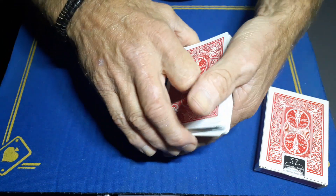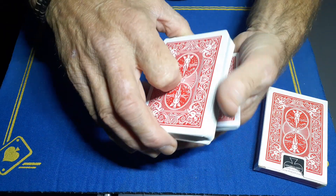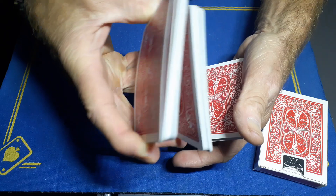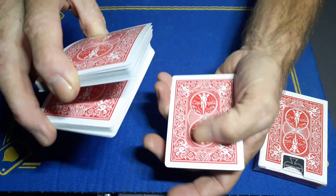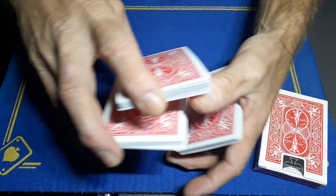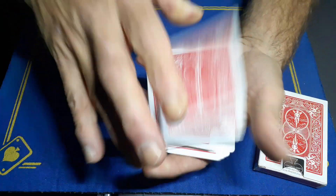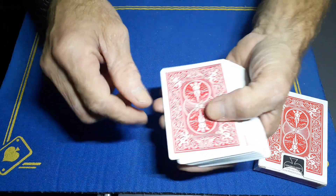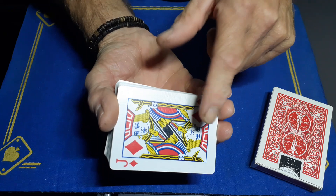When you put these cards back together, maintain a thumb break on the back. All you're going to do is lift up at the break and swing cut the top portion of the cards, but you're going to steal the middle packet and take that packet back to your right hand. As you steal the middle packet, you're taking the bottom packet back.